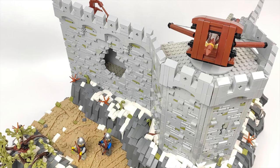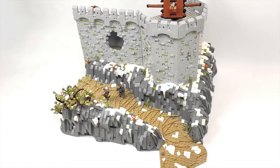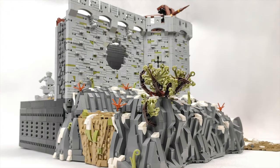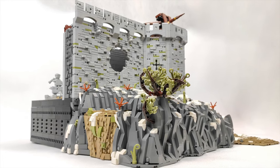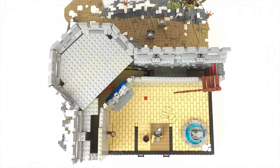I got suggestions to make the tower higher than the walls, which came to my mind several times, but for this MOC I'm going to stick to my original concept and use a wooden base rather than building with more stone. It's not like this is my last castle build, so the time for a huge tower will come eventually.